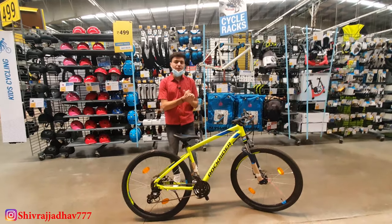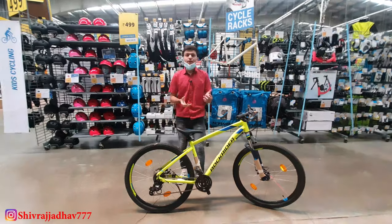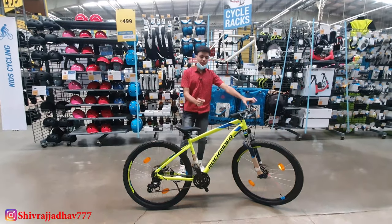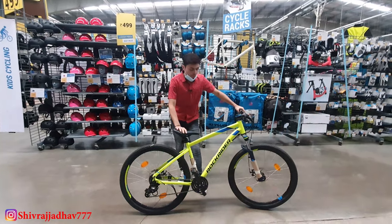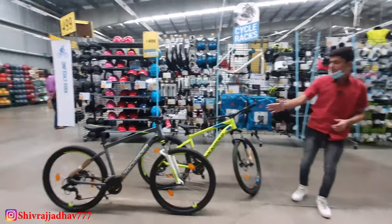Starting with the sizes, you have 4 sizes available: small, medium, large, and extra large. If you talk about the colors, this is my favorite color. There are 2 color options available. The tire size is 27.5 inches. You can check out the two available colors.